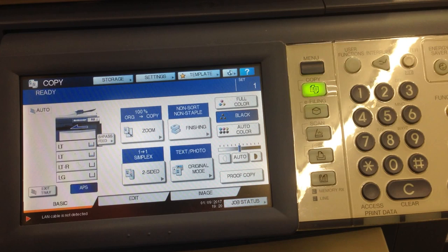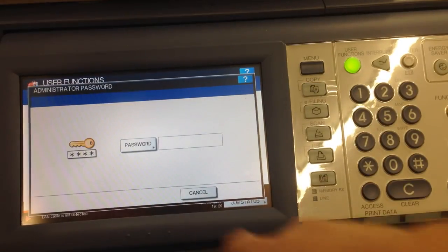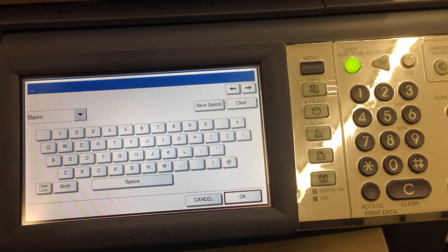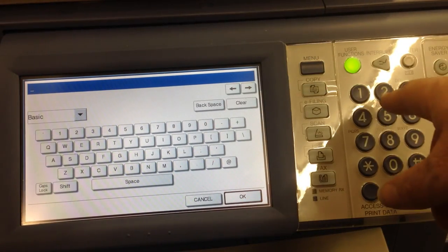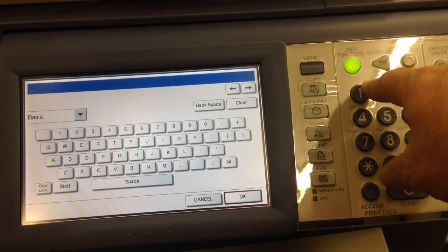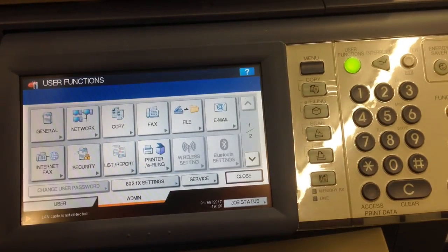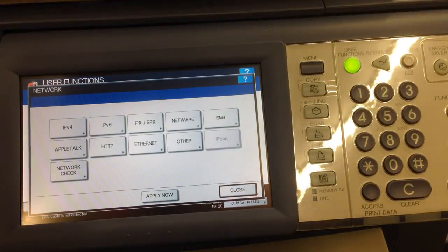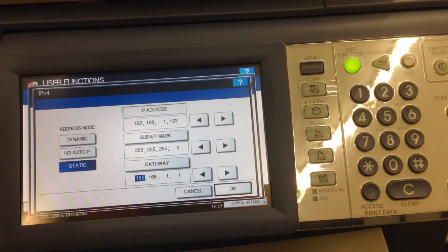In order to find the IP address of the 4540 series and 4520 series machines, it is pretty much the same. Start by pressing user functions, admin, then the button that says password. On the 4540 series, you will see the numbers across the top, but either way you can use the keypad. The password is 123456 unless you have changed it. Press network, then IPv4, and you will find your IP address located there.